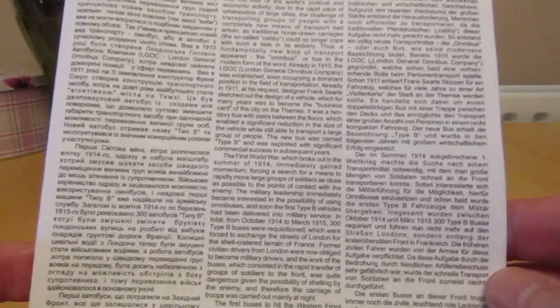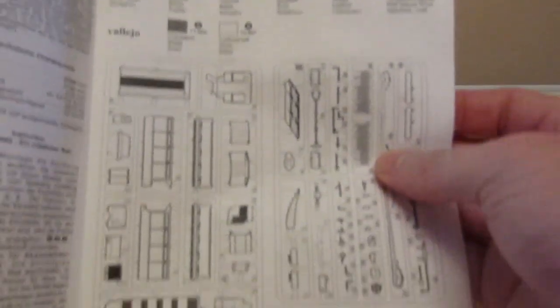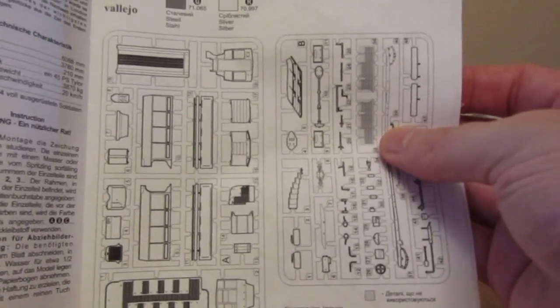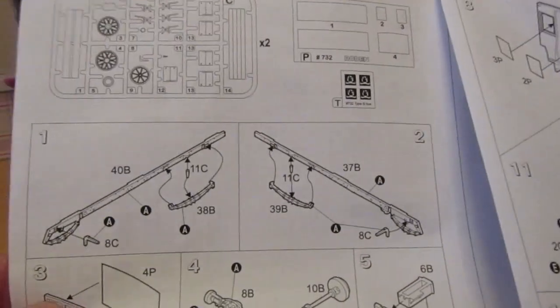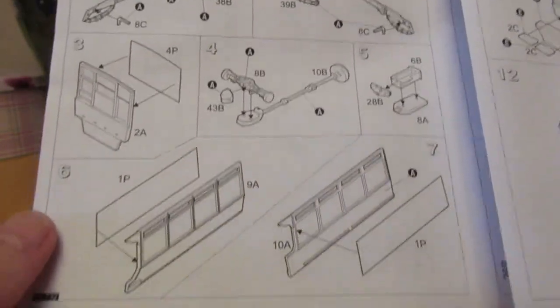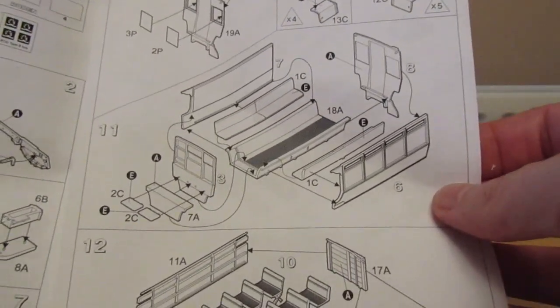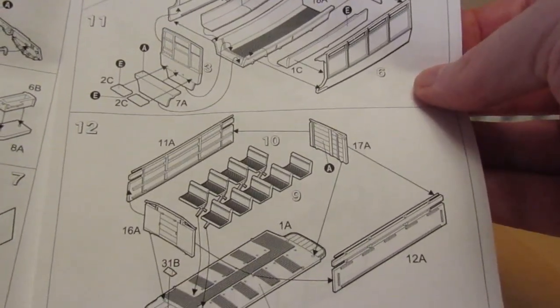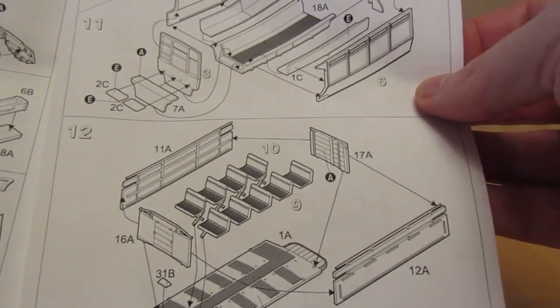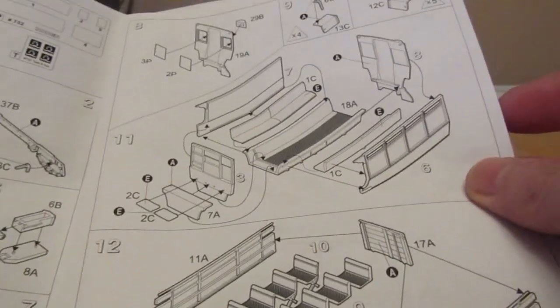And here are the instructions. This front page gives you a very good history of the vehicle. Here you have the sprue tree, the sprue tree continued, and then we start getting the instructions for the actual construction. This is not a part-heavy kit — I think there are 48 altogether, although numbers may be duplicated. Some numbers are duplicated so perhaps there's more like 60.